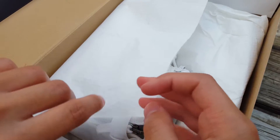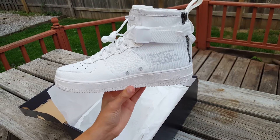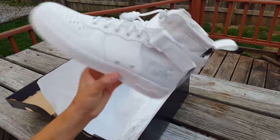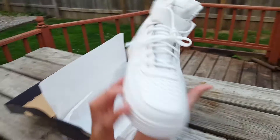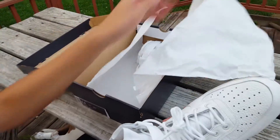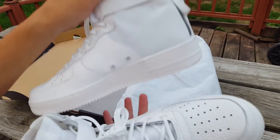As you can see from the paper, it has stars imprinted all over it. And here it is — the Special Field Air Force 1 in the triple ivory colorway. Pretty cool, not bad. I like it. As you can tell, it doesn't have any Nike swoosh on it like the regular Air Force Ones do.